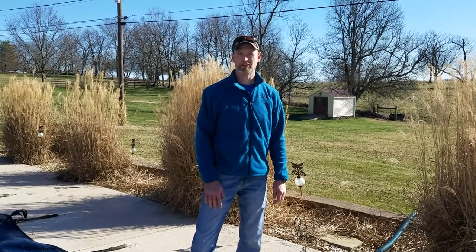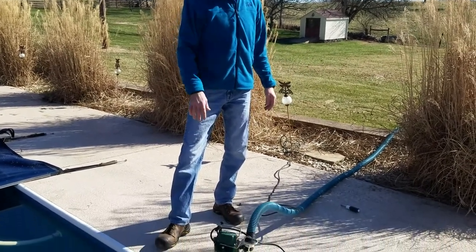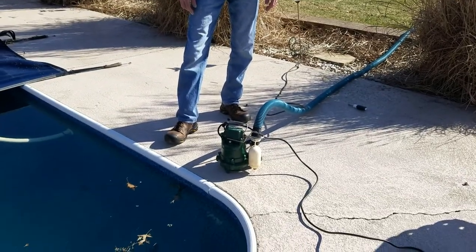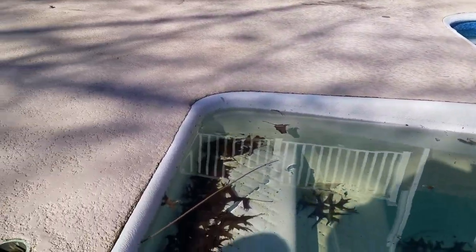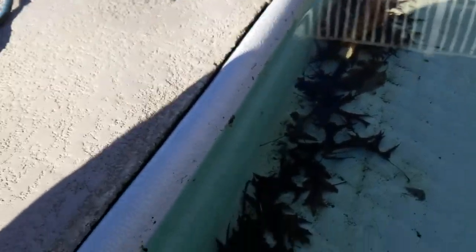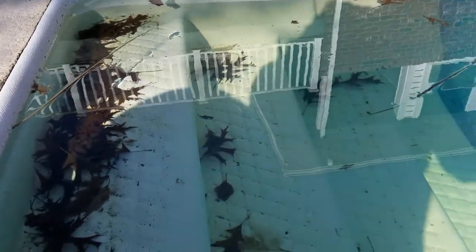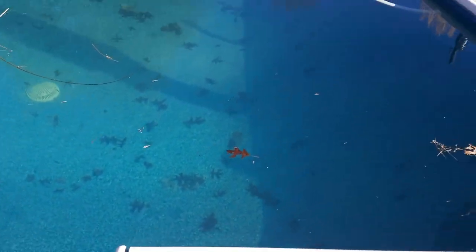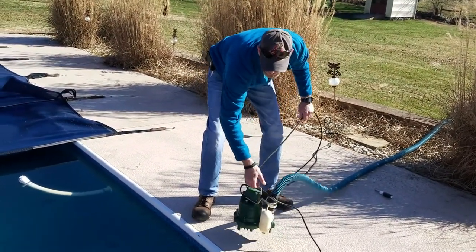We're going to throw this pump in and get the water level down. Everything's hooked up and running — water's at the top of the steps, about an inch from coming out of the pool, so I'm going to go ahead and get to draining it. As a reference point, I normally like to drain down to the bottom of the pool skimmer, and that should give us plenty of water out of the pool for the next month.